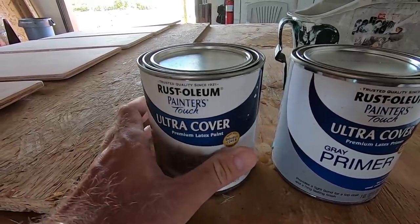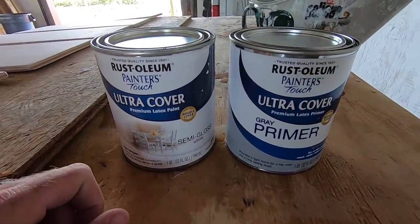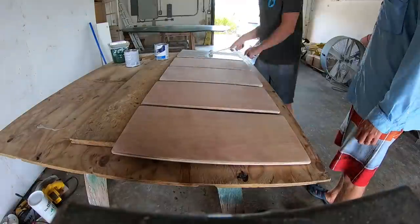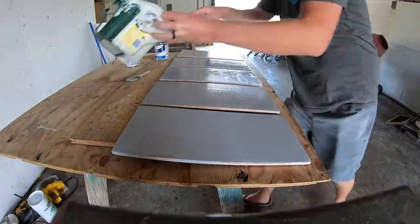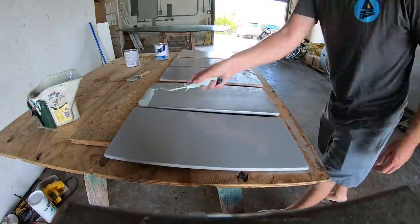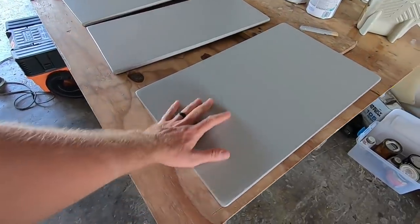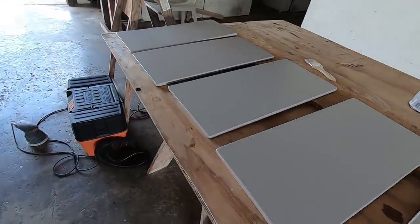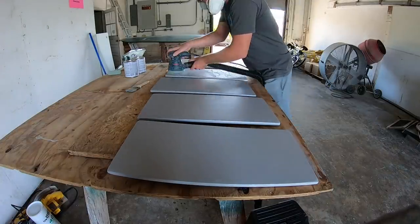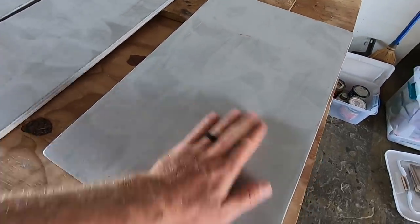Here's the paint we're going to be using — we're starting with this primer as the first coat, and then this will be the second and probably third or fourth coat, however many we need. It's exterior grade paint and we're using it on the interior cabinet doors. Should be pretty good, and it wasn't very expensive — that's the good thing.